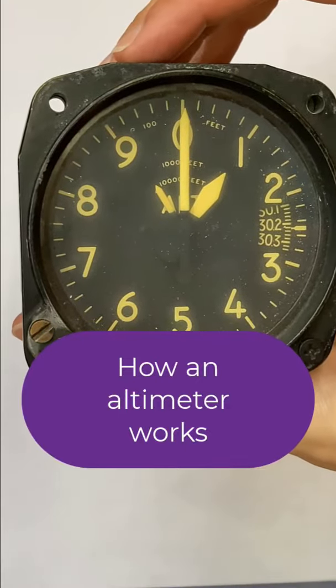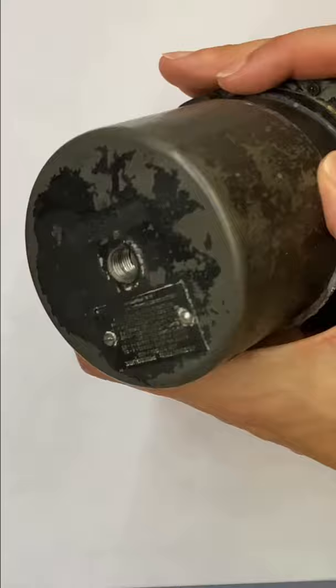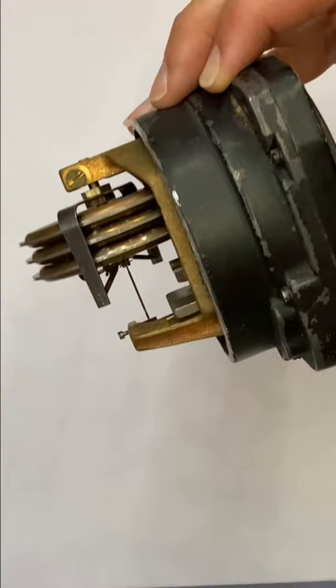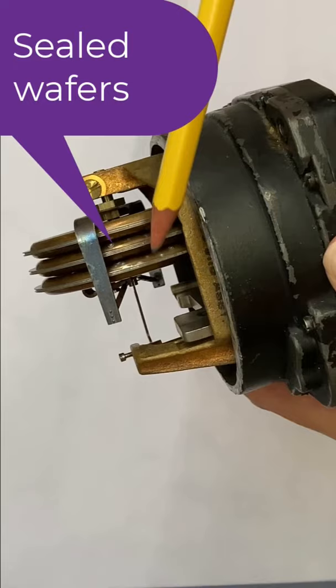Here's how an altimeter works. If we open up the back of the altimeter, we can see there is one input — only static pressure going in. The static pressure goes into the case of the altimeter. In the back, we have this sealed triple wafer diaphragm, which is completely sealed.